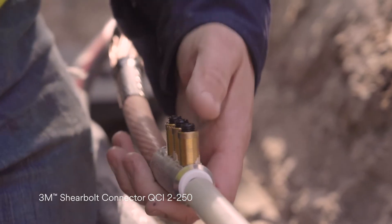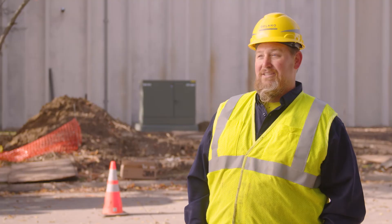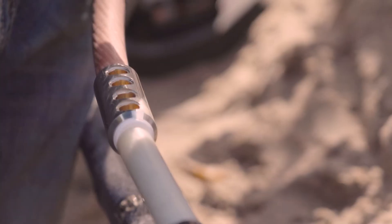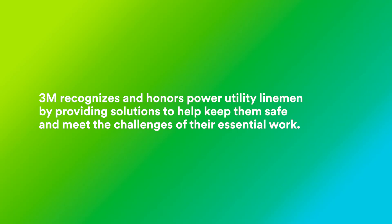The range of the shear bolt makes it nice because you only have to carry one splice. It's a one size fits multiple range, so you don't have to worry about grabbing the wrong splice — you got the right one because it fits multiple applications. 3M recognizes and honors power utility linemen by providing solutions to help keep them safe and meet the challenges of their essential work.